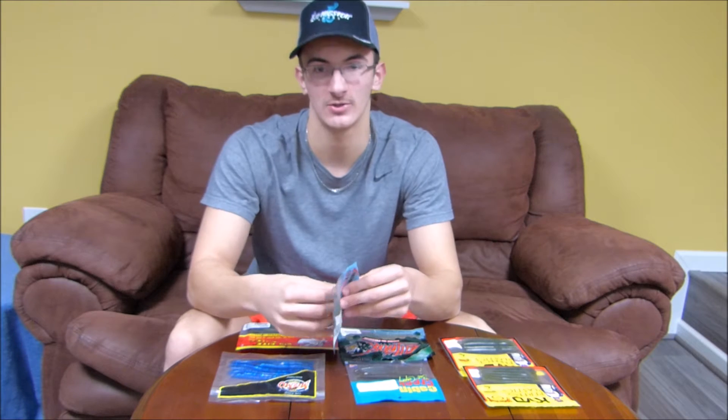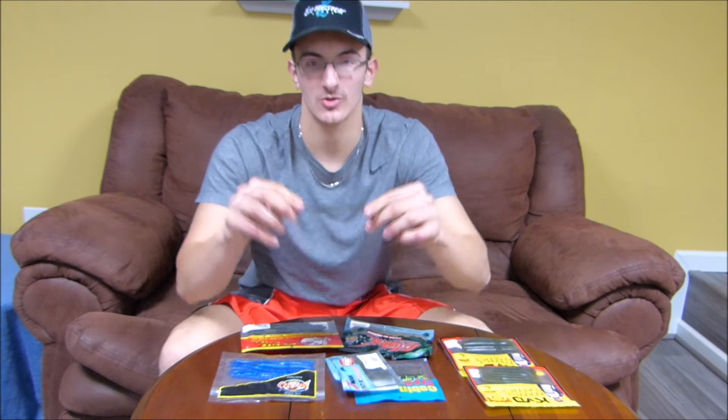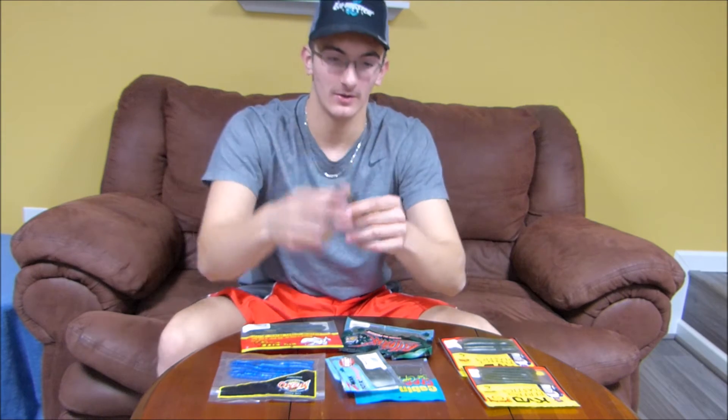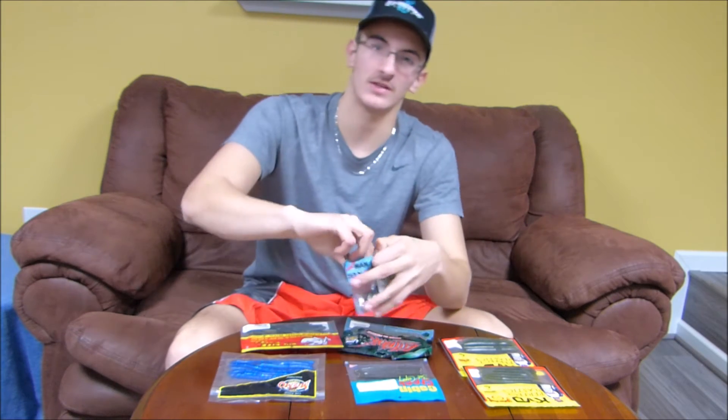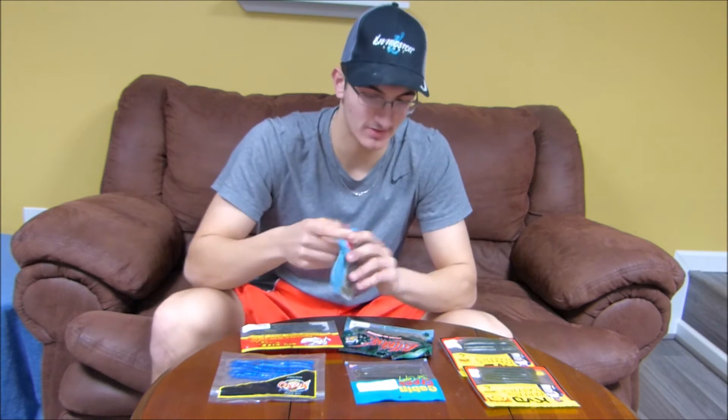Then you've got the Z-Man Hootless Sticks. I absolutely love Z-Man products because they've got that stretch in them — they just stretch out and will not break. Just a great finesse presentation, very tough, holds up to bites pretty well. It's a nice small presentation.